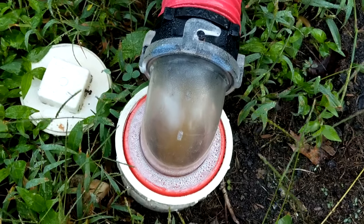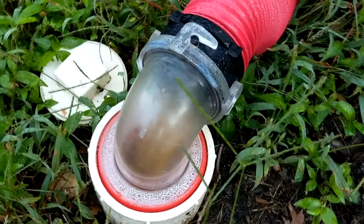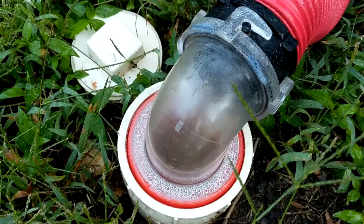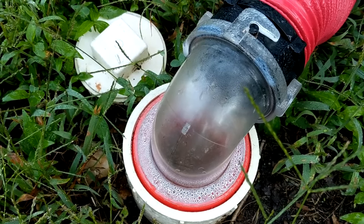For years after I emptied the black water holding tank, I would connect my maintenance hose to the tank flush and let the water run for several minutes. I figured that was plenty of time to thoroughly flush and clean the holding tank. Then when I started using a see-through adapter, I realized how long it can take before the water runs clear, letting you know the tank is flushed and clean. It's really the only way to know for sure the job was done properly.